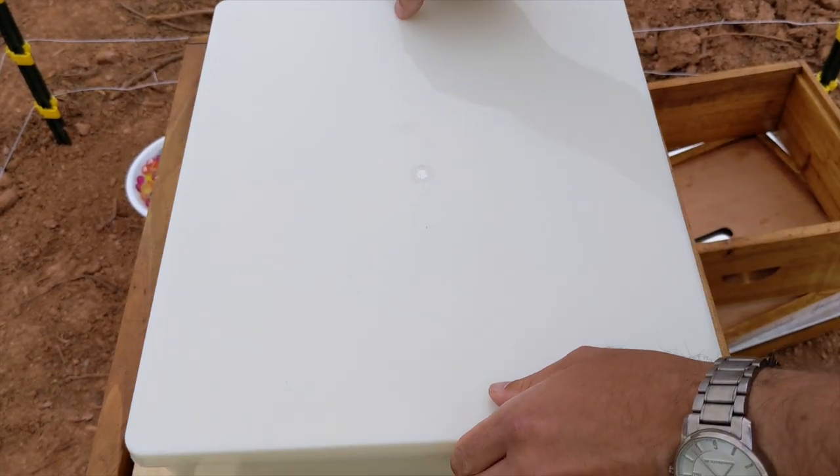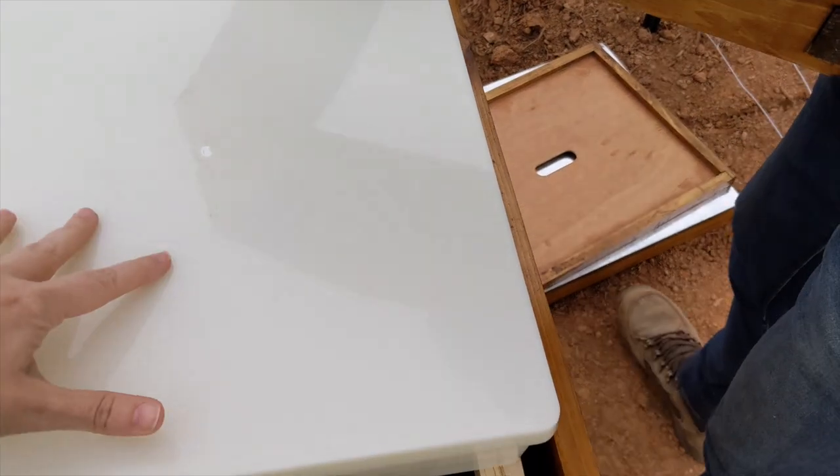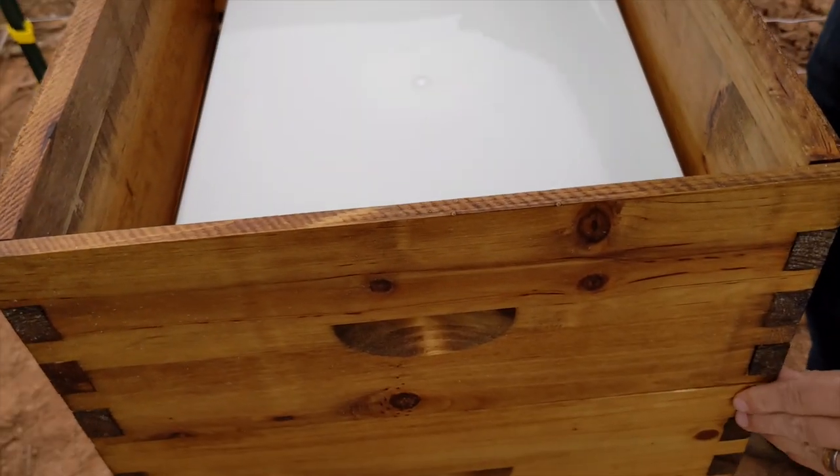The lid that goes on top prevents the bees from falling in and drowning in the sticky syrup. After a month or two, we'll remove the feeder and replace it with 10 medium-sized foundation frames where the bees will make honey for us.